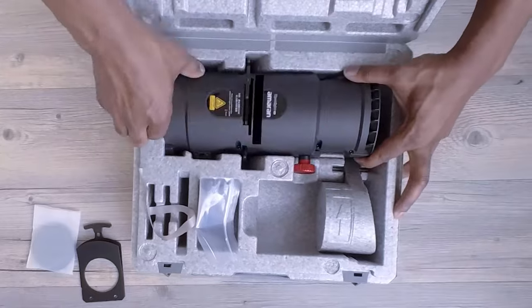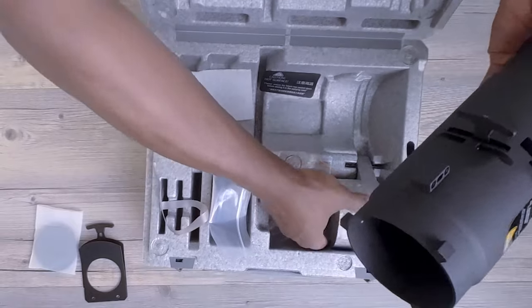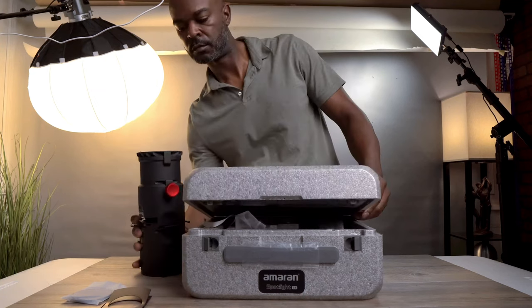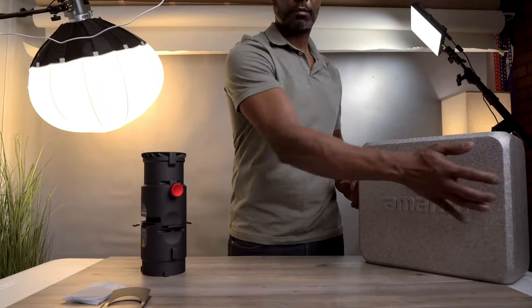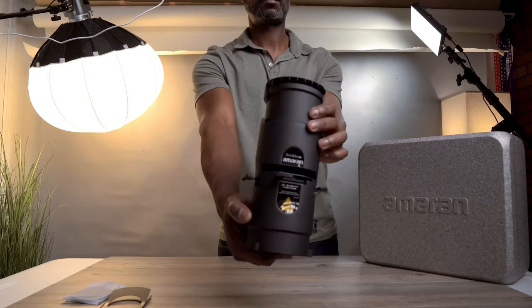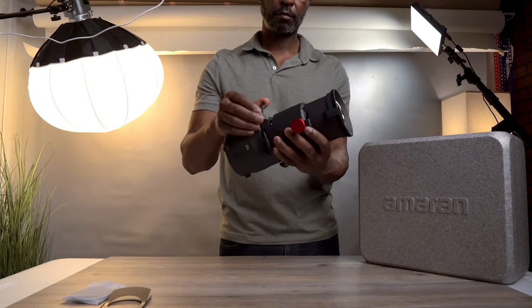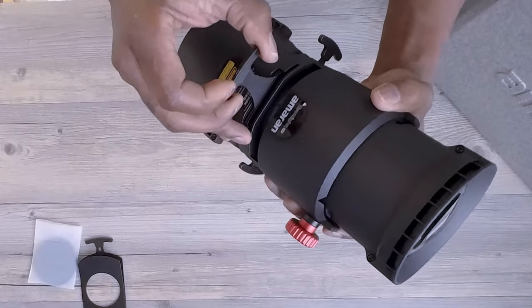Now let's focus on the centerpiece of today's unboxing: the Amaran Spotlight SE. This compact 19-degree projection lens is a pivotal tool for filmmakers and creators, crafted to convert point source lights into a controllable spotlight with uniform illumination — ideal for meticulous lighting control. The robust all-metal housing ensures durability, standing up to the demands of various shooting environments. It's compatible with the Amaran 150C, 300C, different mono lights, and other Bowens mount lights.